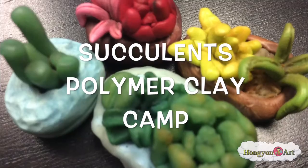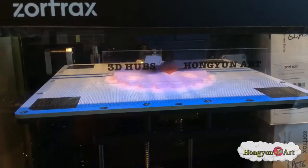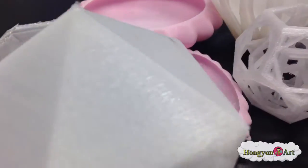Succulent Camp, where you will be able to make your own succulents and cacti out of polymer clay. You will be able to use custom 3D printed pots from the Homer York 3D printer to hold your succulents and cacti.